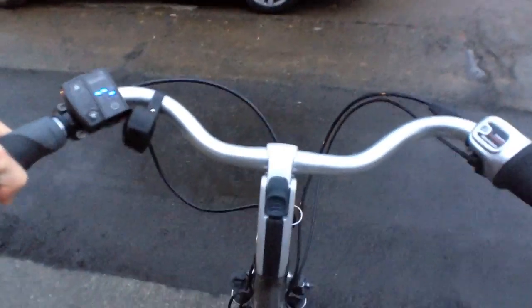We're in San Francisco here. It's raining and I'm staying dry, my pants are clean, and I'm not having to overexert myself — that's what this bike is about. I'm pretty impressed, I'm really digging the Kalkoff stuff. For more info on this bike, for the full written review, comments and stuff, check out electricbikereview.com. I'll see you there.